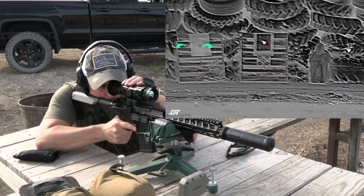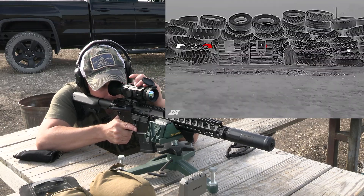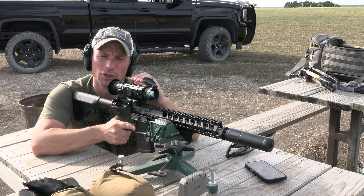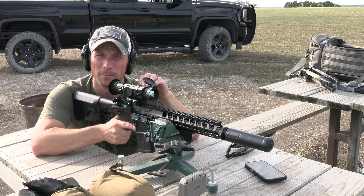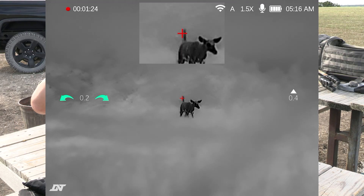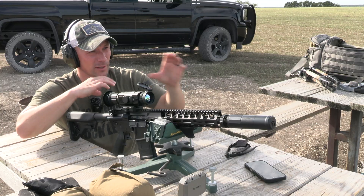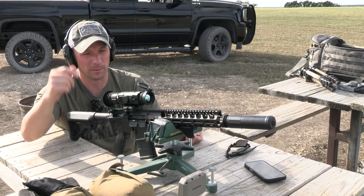I've got some aluminum foil set up at around 50 yards and I can see that foil just sticking out — aluminum foil works every time if you're trying to zero thermals. As for the menu buttons, they're pretty much the same but changed slightly because there are a couple of different features. This particular model has the PIP — picture-in-picture mode — where you have minimum magnification as your main screen and then a zoomed-in view of the reticle in the top corner. That way you can scan out, pick something out, look at that top window, and fine-tune from there.